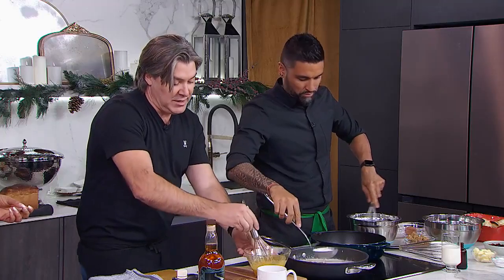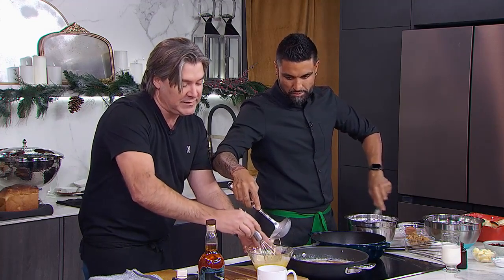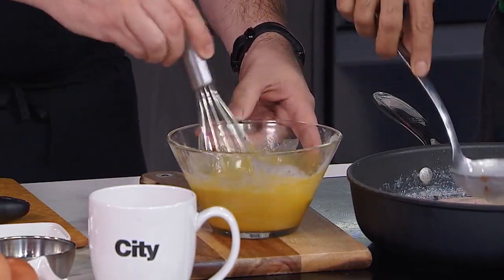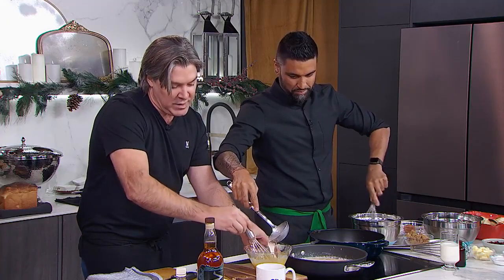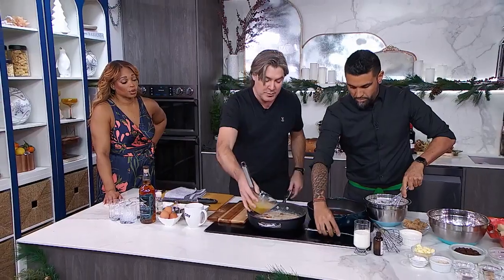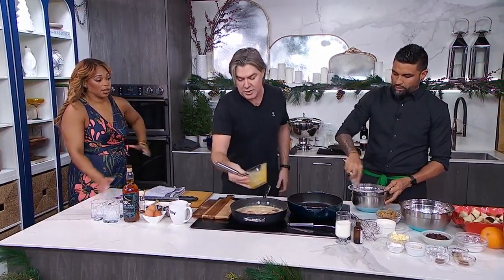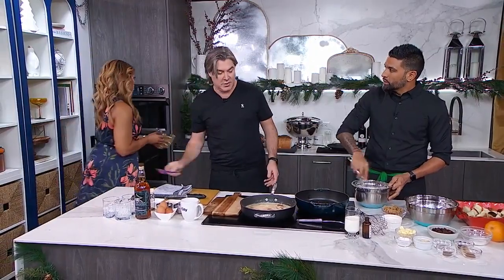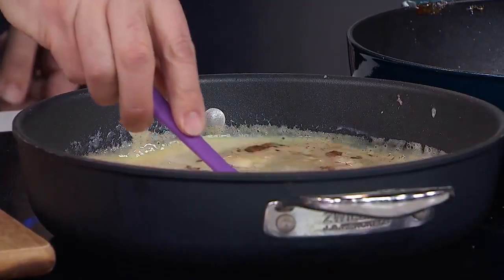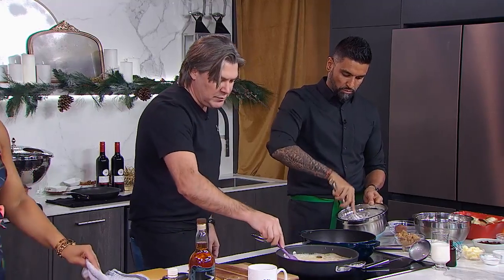Why do you need it to be 185? Because that's the temperature we want to temper the eggs. So we're just going to put a little bit of the hot mixture in with the egg yolks. This way you don't scramble the egg yolks. So now that we've tempered them, they can go back in. We're definitely not making scrambled eggs. That is called tempering — a classic culinary technique.